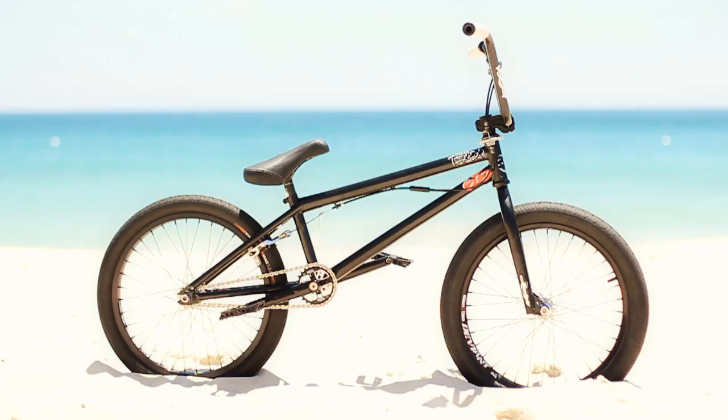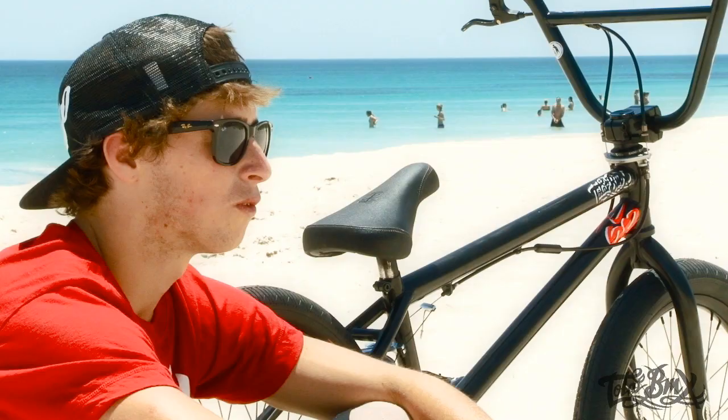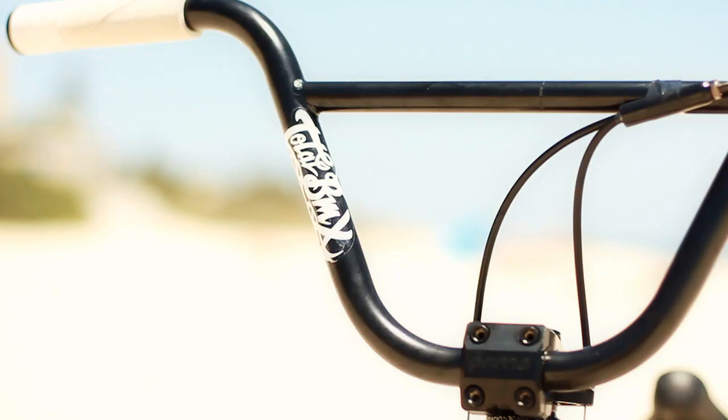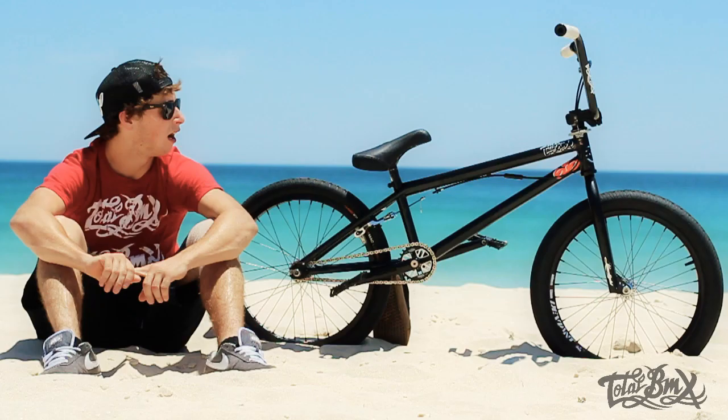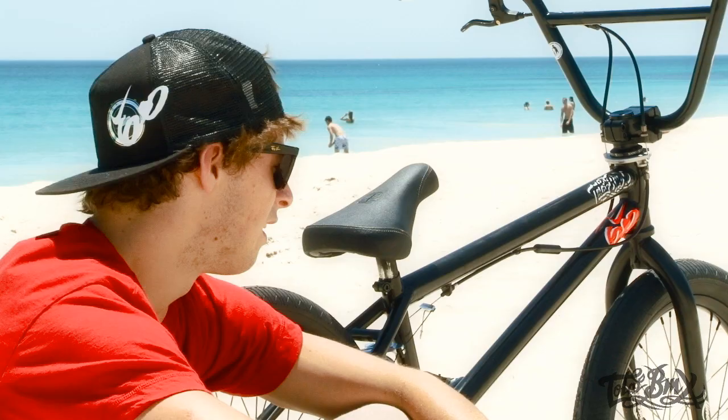Currently I am riding a Total BMX Voltron frame, top tube's 20.6. It's real responsive, it's what I like. I'm also riding the World Peace Total BMX bars, Primo Stem, and the Total BMX Limelight forks.